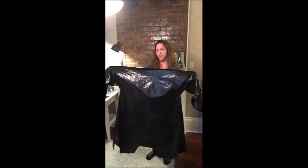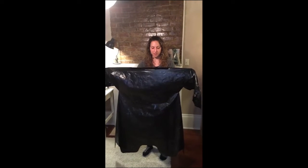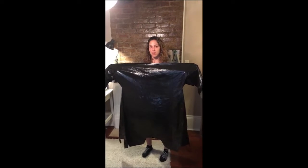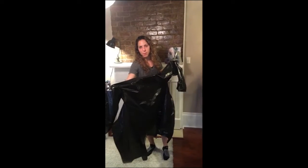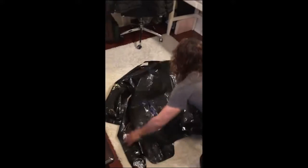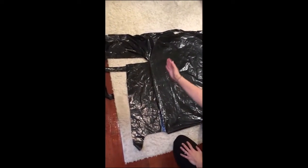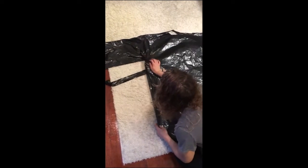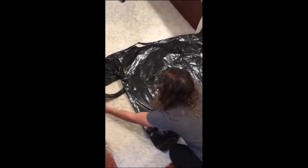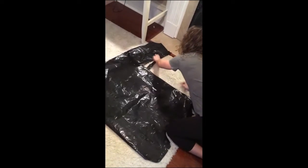The next thing we're going to do is show you how to fold and store our gown so that it's ready for use. The most important and first step in this process is to make sure that the side of the gown that is facing the patient will be the one facing up when you fold it on the floor. Once you have it all laid out on the floor, find the arm crease and fold that piece right underneath the gown — you can leave the strap out. Do the same thing on the other side, again leaving the strap out.